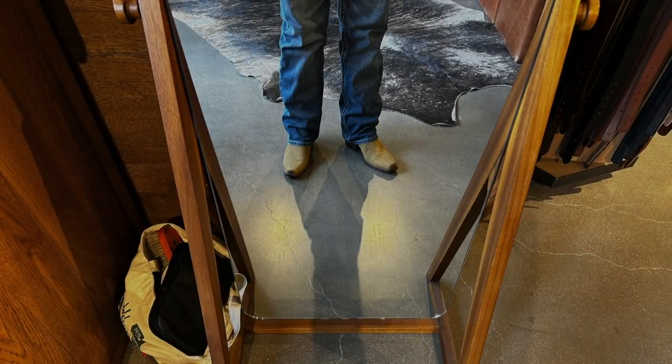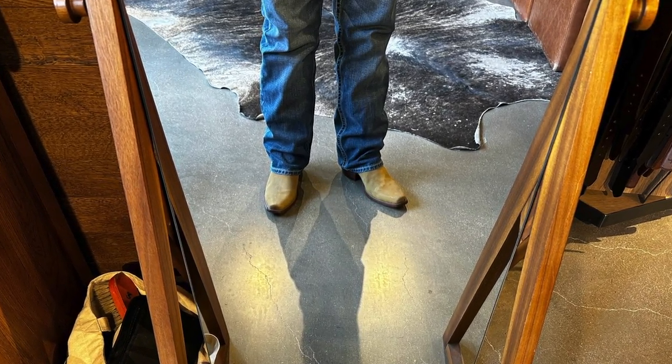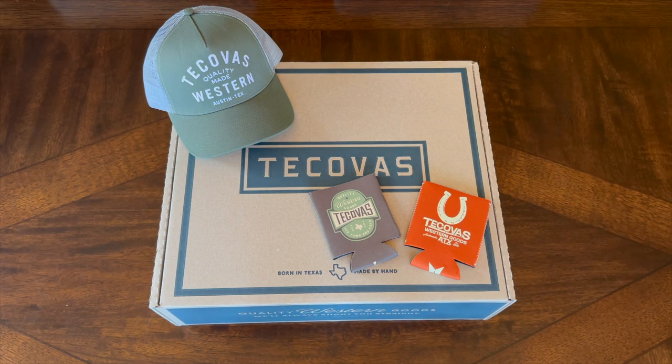So then I tried on some snip toes. Everything I currently have is like a broad square toe, so I wanted to try these snip toes on for something a little different look. Wasn't quite what I was looking for. So I ended up settling on a really cool pair of boots called the Midland. The Midland is kind of their — I'm going to call it a work boot — more designed for a rugged work type thing, with a really cool sole.